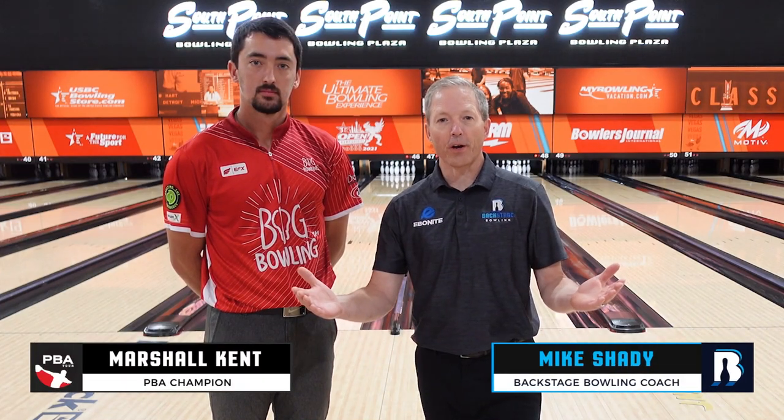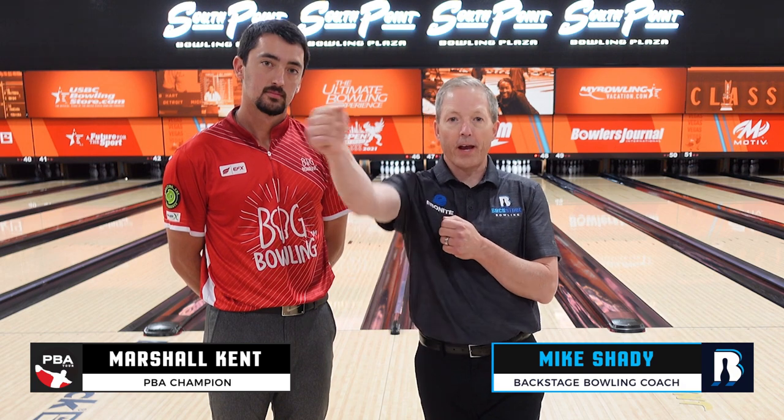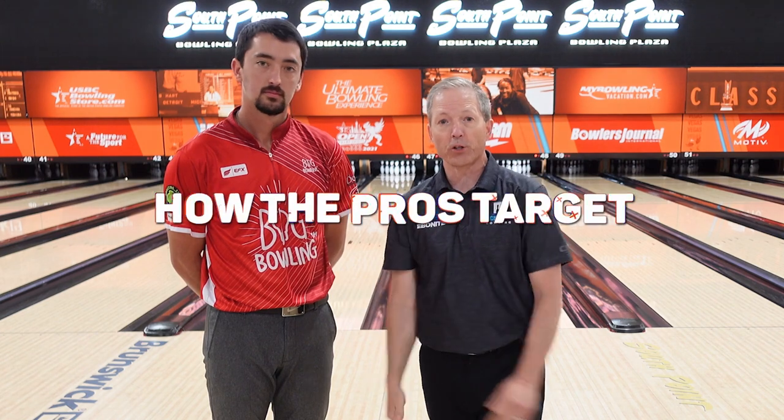Today's tip, we've got targeting — why it's important to hit a target in the front and at your back so you can create accuracy and shot making. We've got great Marshall Kent here today. He's going to show us how to do it.